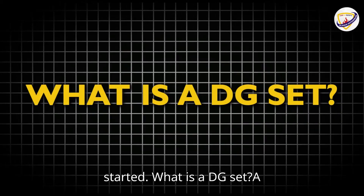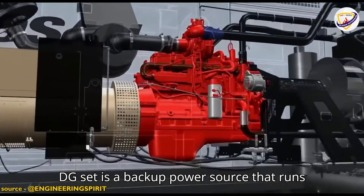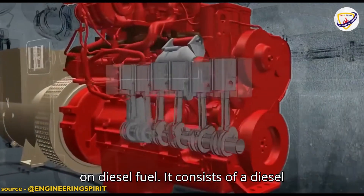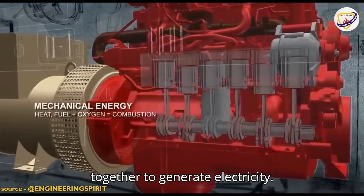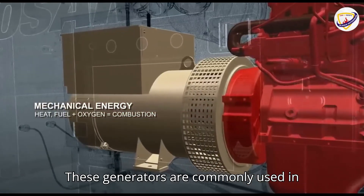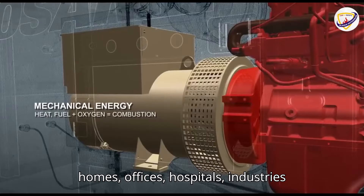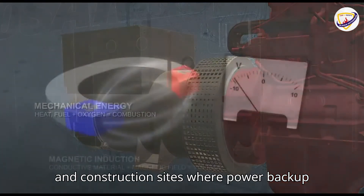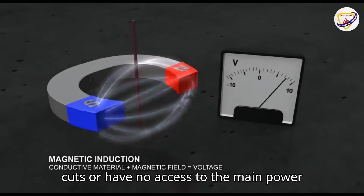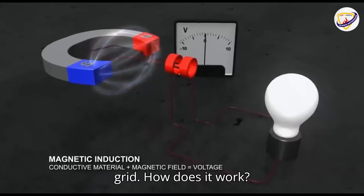What is a DG set? A DG set is a backup power source that runs on diesel fuel. It consists of a diesel engine and an alternator that work together to generate electricity. These generators are commonly used in homes, offices, hospitals, industries and construction sites where power backup is essential. They are ideal for locations that experience frequent power cuts or have no access to the main power grid.